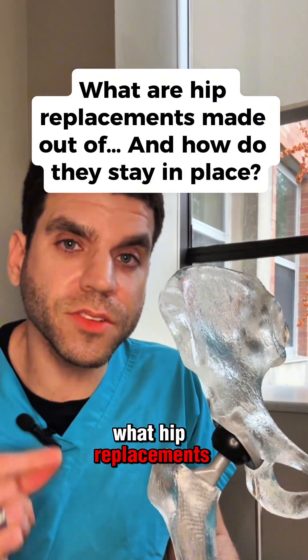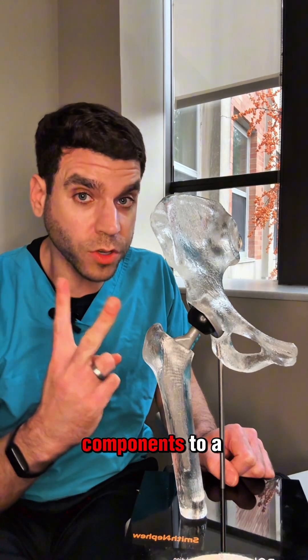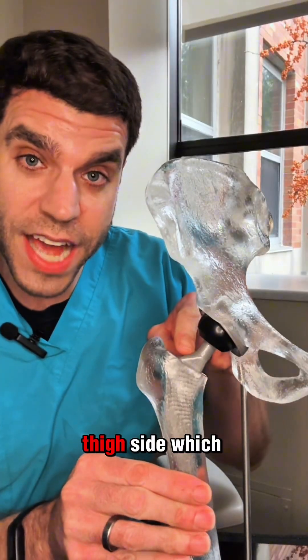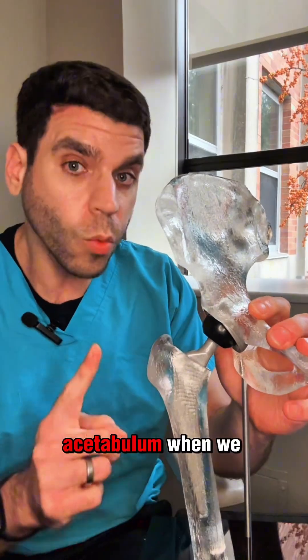People ask me all the time what hip replacements are made of and how they stay in place. So let me show you. There are two components to a hip replacement: you have the thigh side, which is the ball, the femur, and you have the socket, which is the acetabulum.